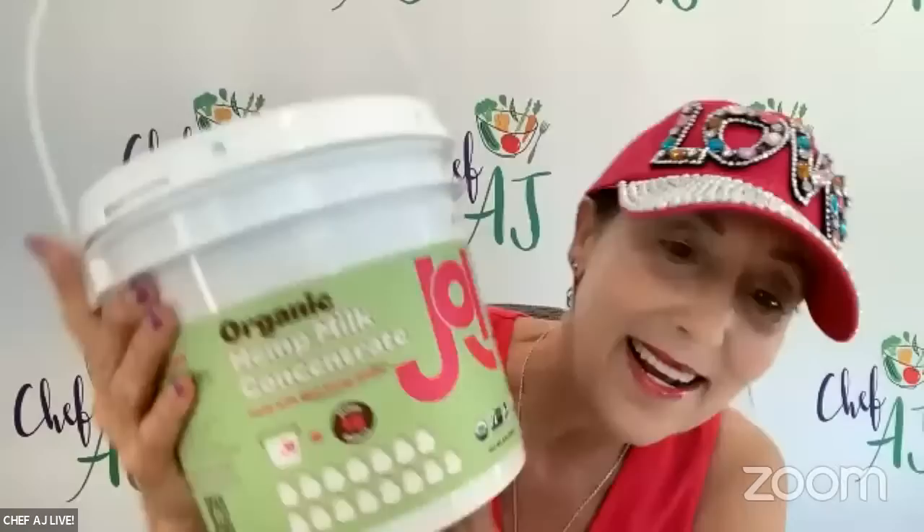Then they introduced something really cool because I try to avoid the higher fat nuts and seeds. Look at this — oatmeal powder. This is instant. We did a whole show based on this product, but this is pretty cool. And now it even comes in smaller sizes. But this new product I'm going to show you — I need somebody to help me lift because this is their hemp seed concentrate.